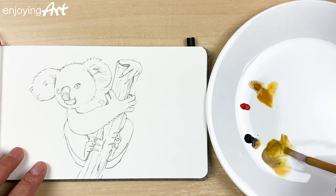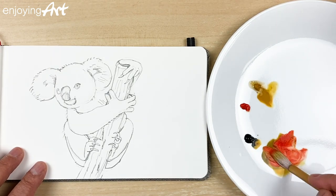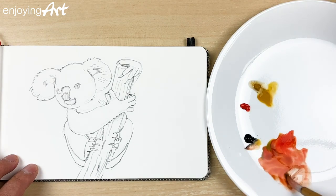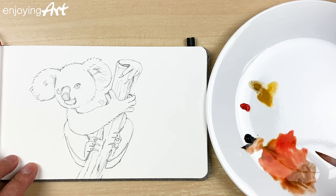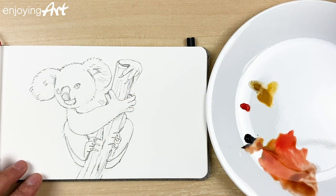Mostly in my regular paintings I use the three primary colors — yellow, red, and Prussian blue — and you can mix any color from those. So you can try that: just take three colors. I have lots of video lessons on the channel Enjoying Art. The full address is youtube.com/enjoyingart. You can find them there.